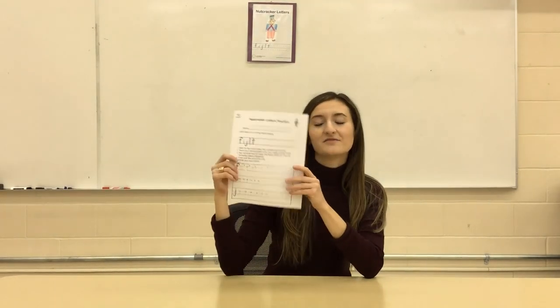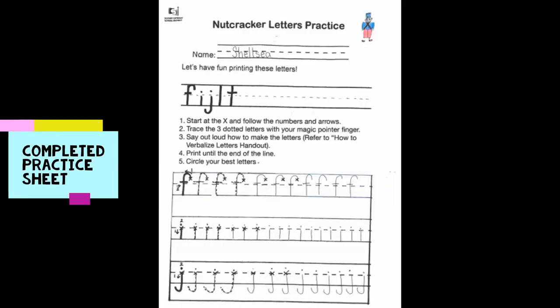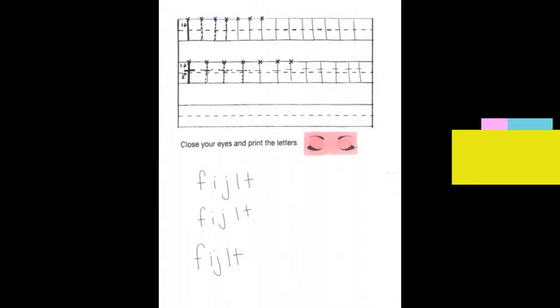Use the nutcracker letters practice sheet to have the child printing their nutcracker letters. Thank you so much for listening to this video, and please continue watching our video series on the OT Printing Program with the Calgary Catholic School District. I'll see you in the next video.